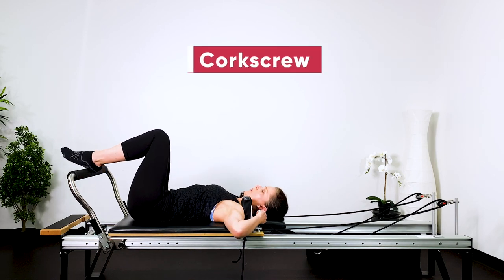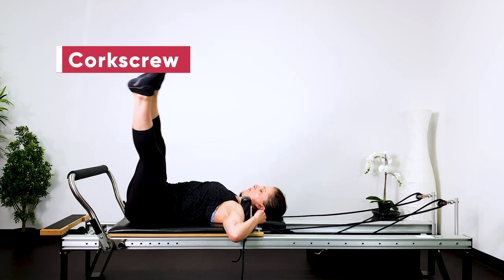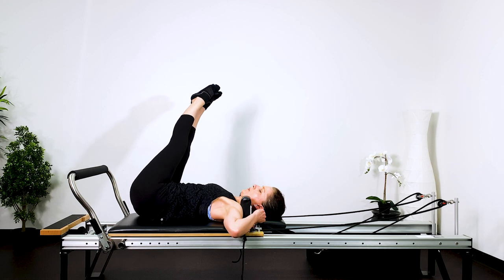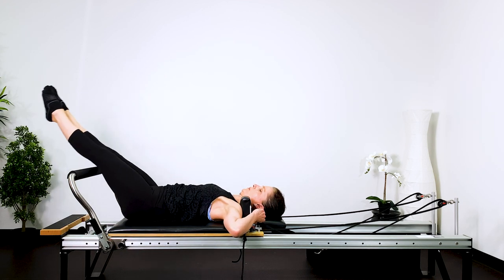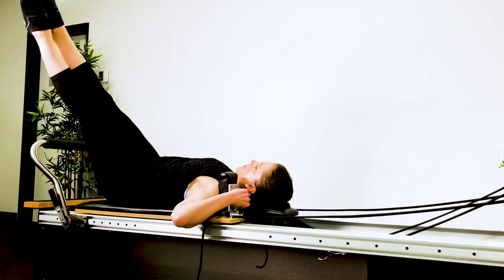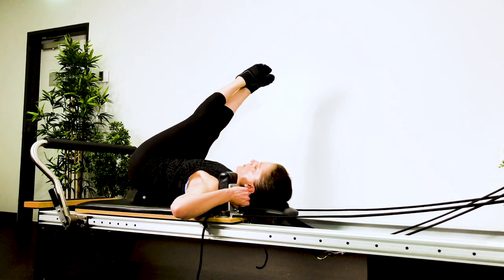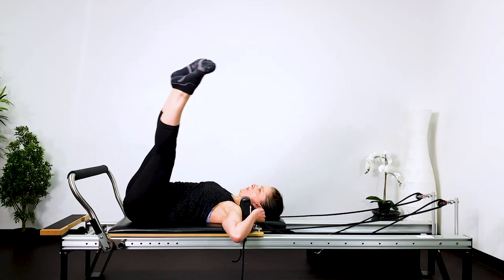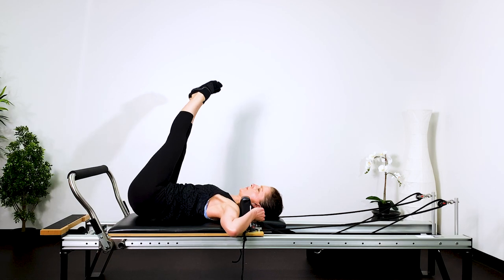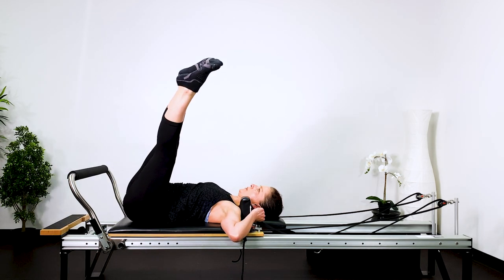Now we're going into corkscrew. Lift your legs up and roll onto one hip. Hinge the legs away, roll onto the other hip and then return to the start position. Then the other side — roll onto the opposite hip, hinge the legs away, roll onto the hip and then return. Breathing in to roll, breathing out to hinge, breathing in to roll, breathing out to return. Keep both shoulders pinned down, plug the shoulders down. Hinge from the hips — do not hinge from your lower back. You're rotating the pelvis and then thigh bones hinge away. Return the legs back up and then roll and hinge from the thighs, not the lower back. And return.